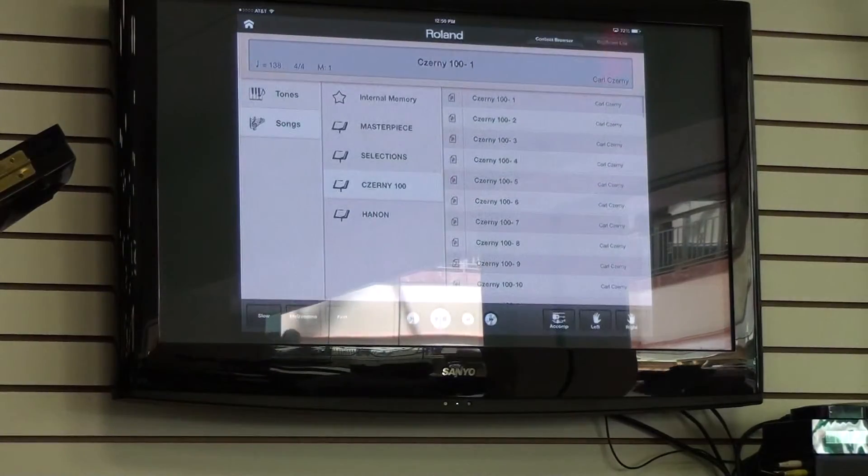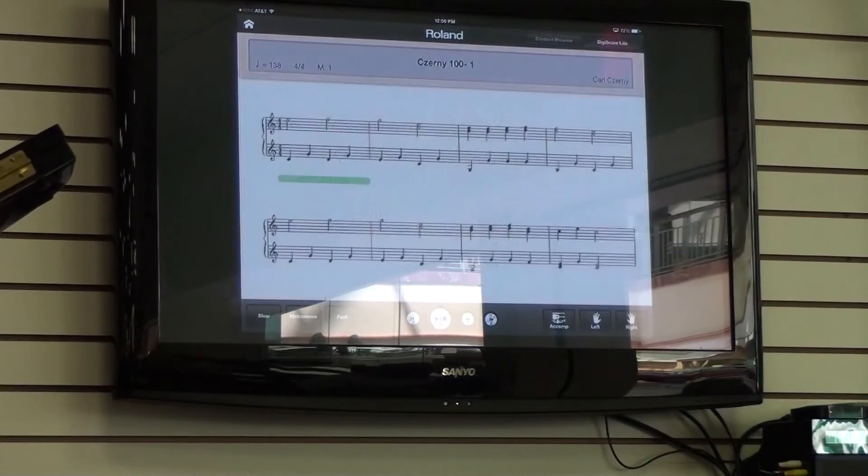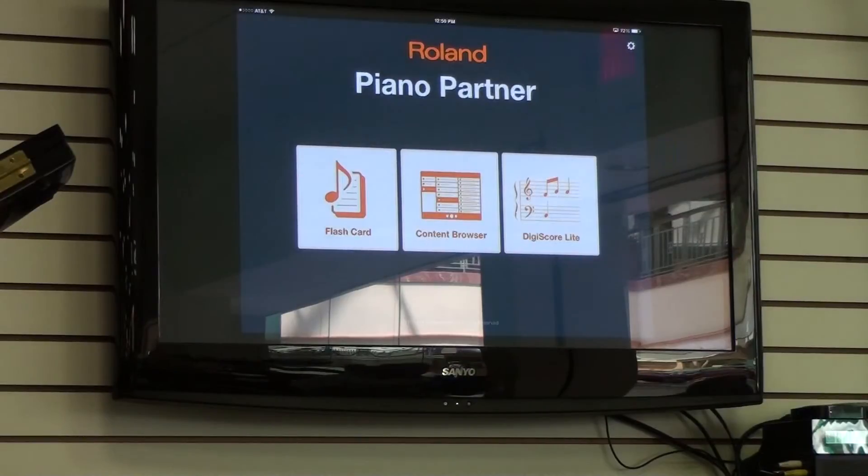There's also a content browser. On certain models, you can go in here and actually see the sheet music and play the song. You can take out the part that you want to play — for example, on this particular song I'll take out the right hand. There are just many different things you can do with the Roland apps. I think they're great apps for education. They work with their pianos and they're fantastic. If you have any kind of Apple products, this is a great little app to use that will further the kids' education.